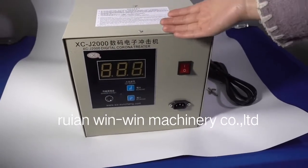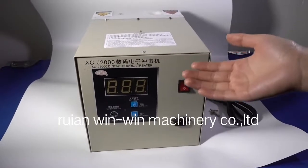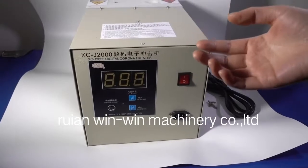This corona treater is normally used for PP, PE, film, and can also treat some metal film.